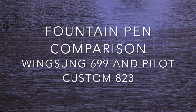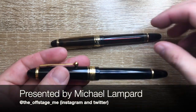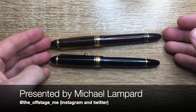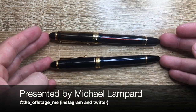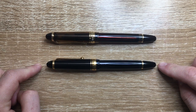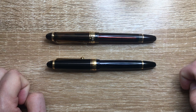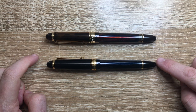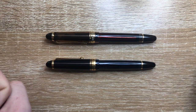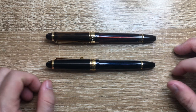Hi everybody and welcome to today's video. Today I'm doing a quick comparison of a couple of pens — not comparing them but showing the similarities. We have the Wingsung 699 and the Pilot Custom 823. I'm not going to compare the quality of these pens necessarily, because one is a $30 Australian pen and one is a pen that can cost up to $450 Australian dollars. They are very different in their place within the market, but I just wanted to go through the similarities because a few people have shown them, but this is my take.